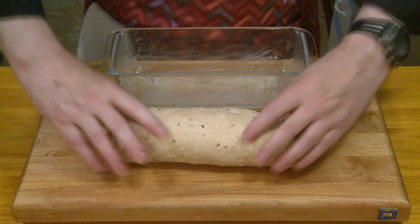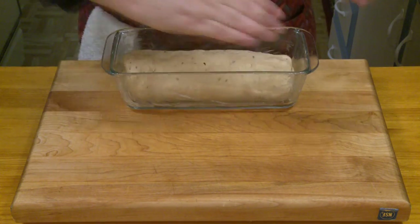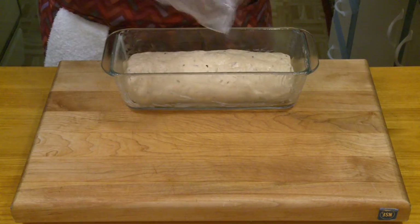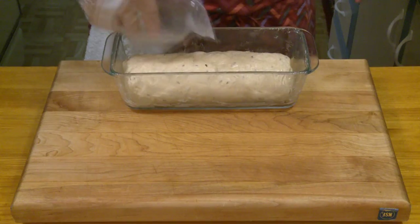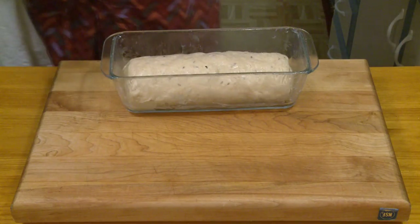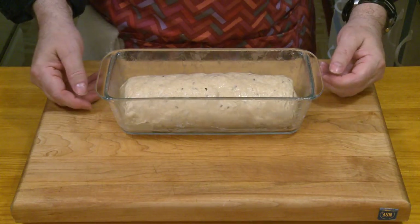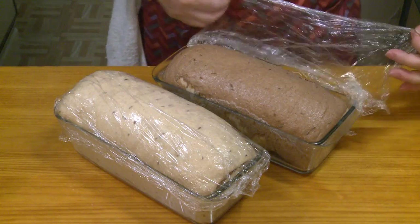My dish is greased. I'm placing the loaf seam-side down and patting the top lightly with butter, then covering with plastic for the second rise. The first rise took a little over an hour; I anticipate this second rise will take about 45 minutes. Here are my loaves after rising for almost an hour — it took that long to get the rise I like.